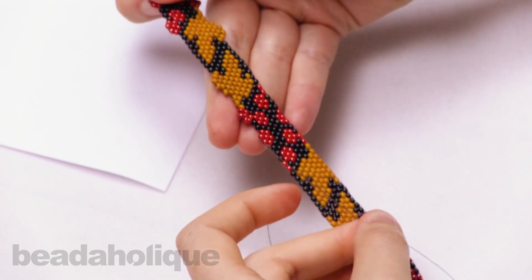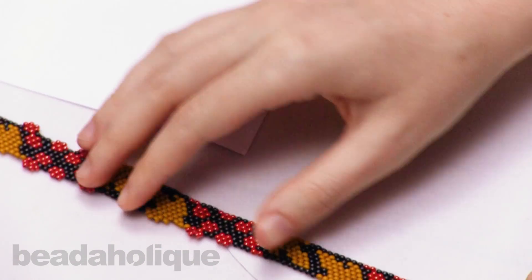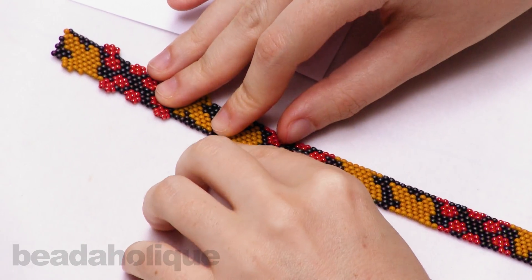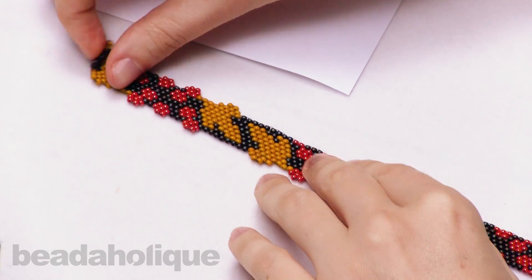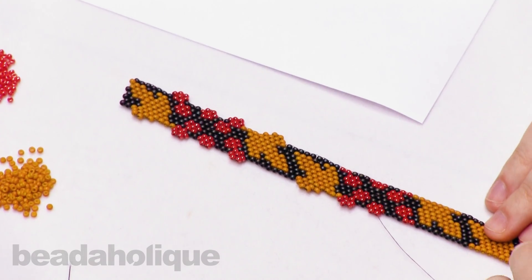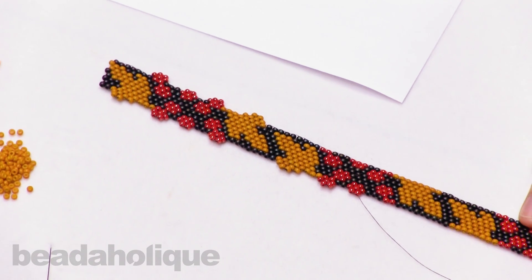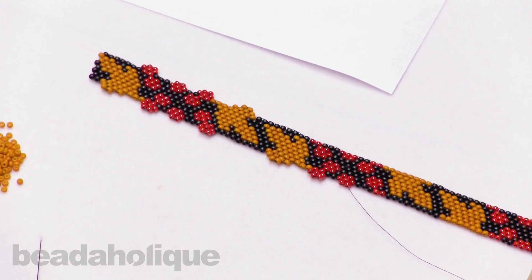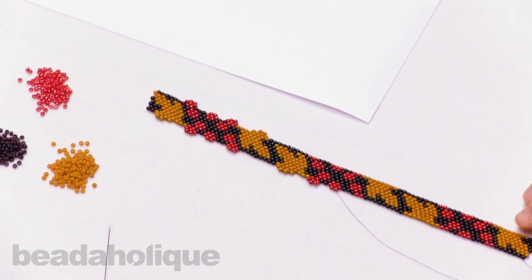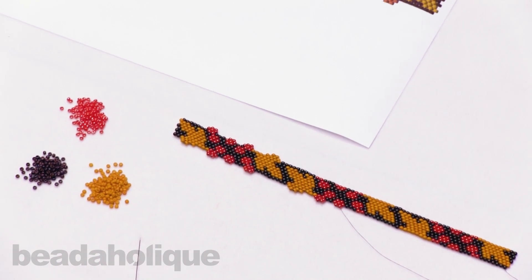So there you go — you would just do this throughout the rest of this pattern, following the pattern that you create. You can create a really beautiful dimensional piece, and adding these little brick stitch accents really makes your pattern pop and brings it to life. You can find the tutorial for this project as well as the pattern and all of the beads at Beadaholique.com. Thanks so much for watching.